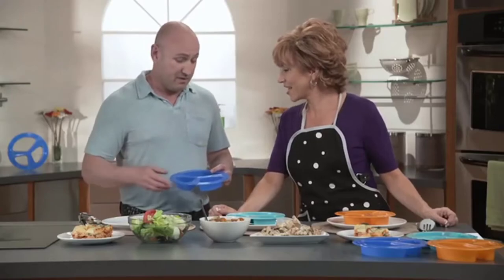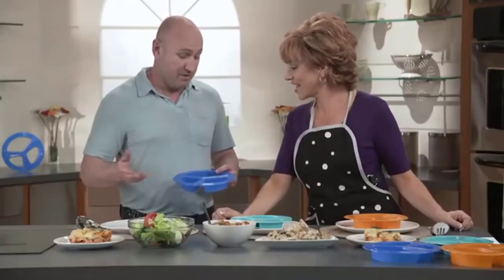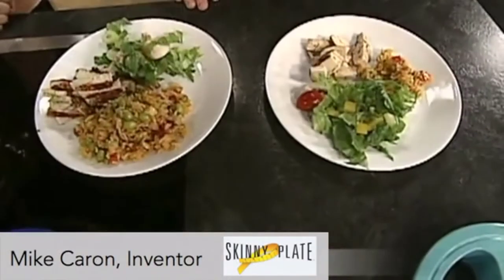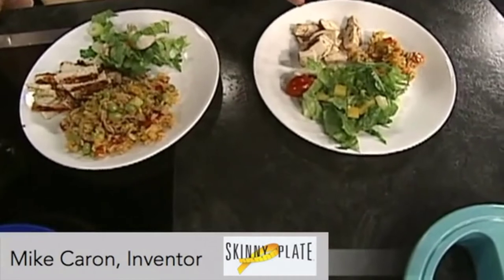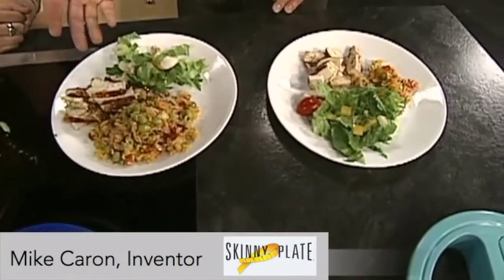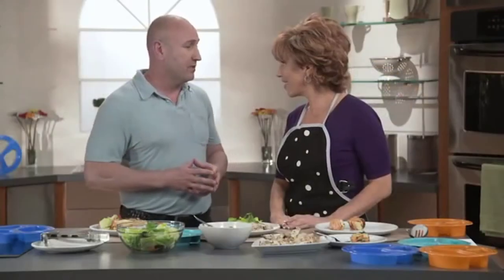Here's Mike the Inventor, also a certified nutritionist, to explain. I've taken every element that we eat every day and I've put it into sections. You no longer have to weigh your food or worry about counting calories. This is approximately the portion that you would need to get to that weight. This is what the normal person's putting on their plate — it's called portion distortion. We have hundreds of people that have benefited from this.